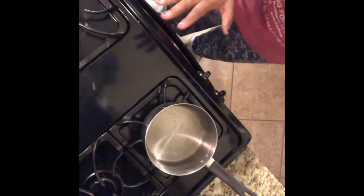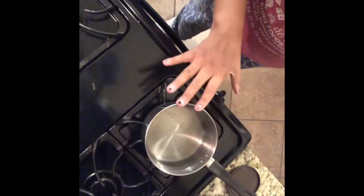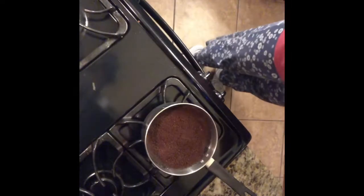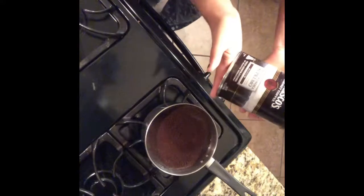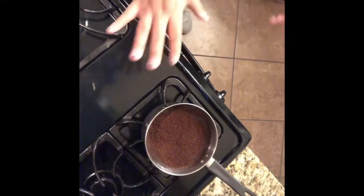As far as measurements go, what I found works for me is one-fourth cup. In a pot this size, this gives me about two and a half cups of coffee. One-fourth cup is a perfect measurement — not too much, not too little. It won't make it super tar-like or watered down. Any coffee will do; I'm using Don Francisco from Walmart because it was cheap.